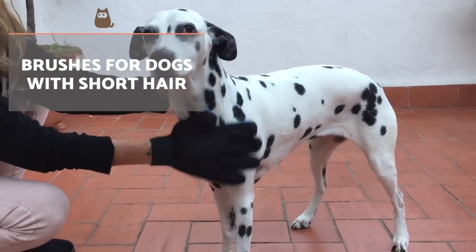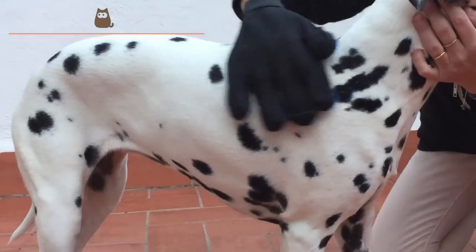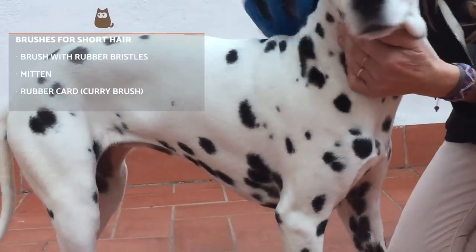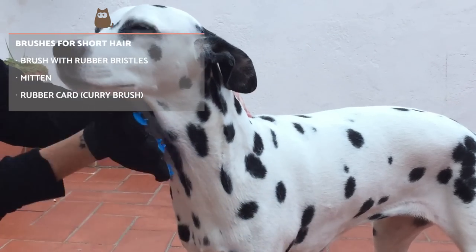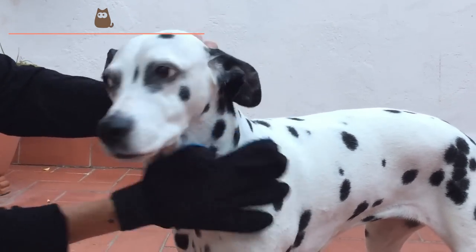Brushes for dogs with short hair. Short-haired dogs need much milder hair care than those with longer hair. The fur of your dog is short but dense. We recommend two to three brushes per week. However, depending on the type of dog, the treatment of the hair will differ.